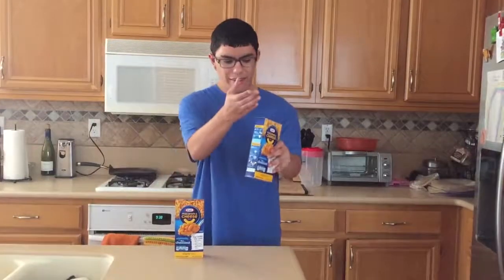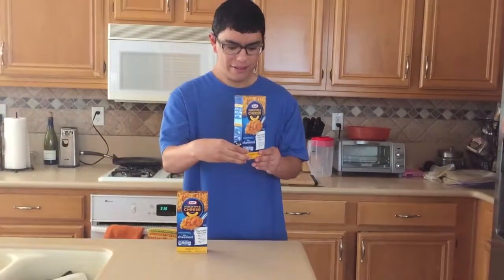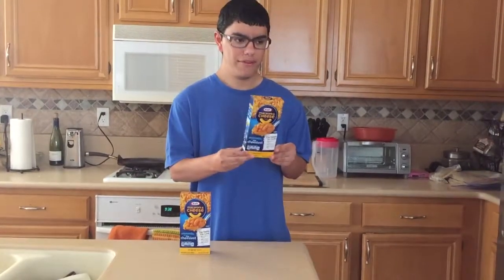So this is the package of the macaroni and cheese. It's 99 cents at Target — actually two of them for 99 cents, picked up on different days.